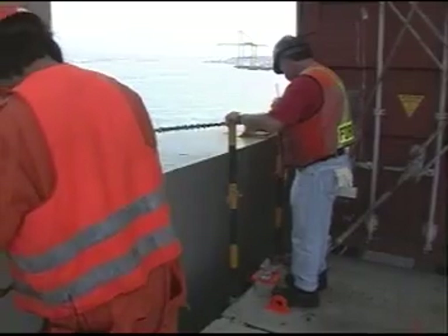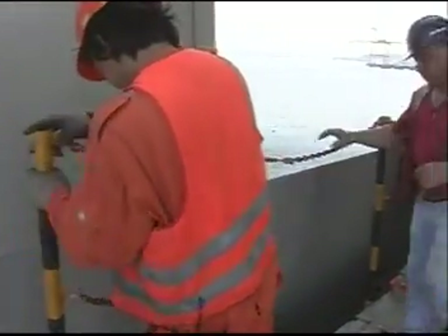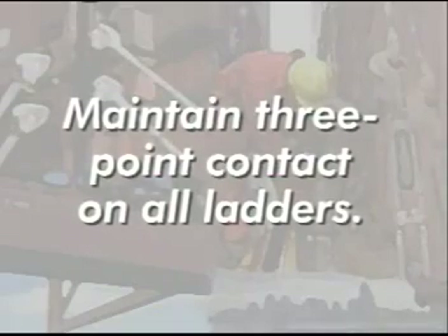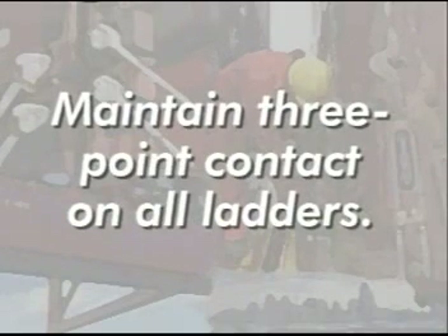Make sure any avoidable hazards are marked, sealed off, or otherwise diminished. Think safety first. As you move about the ship, maintain three-point contact — two legs and an arm, or two arms and a leg — on all ladders at all times.